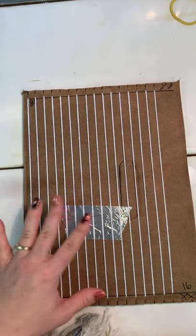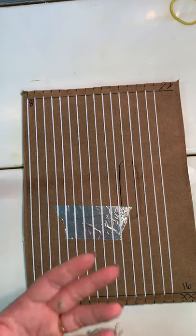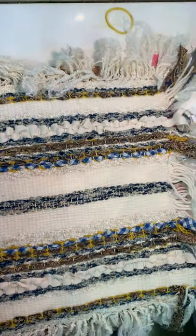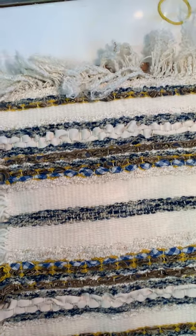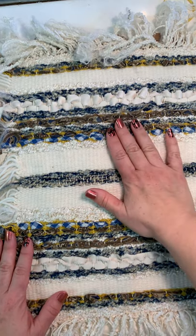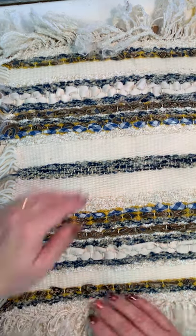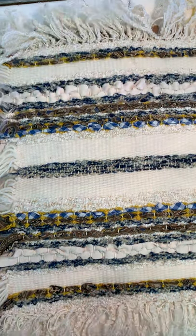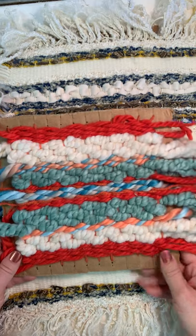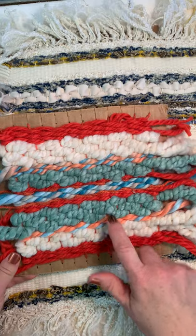Even if you only get the loom strung in class on Friday, that's a good start. Then you can start weaving over the weekend or even next week. This one is probably harder for you to see the whole thing — I showed you in class. I did this one when I was your age, probably in seventh or sixth grade. You can see how it has a pattern that repeats, and you want to think about that as you're doing your weaving. I started with the dark orange, then went to the white, then this multicolored one.